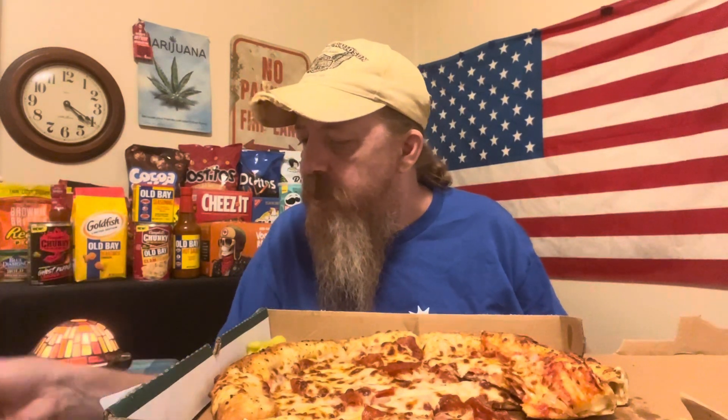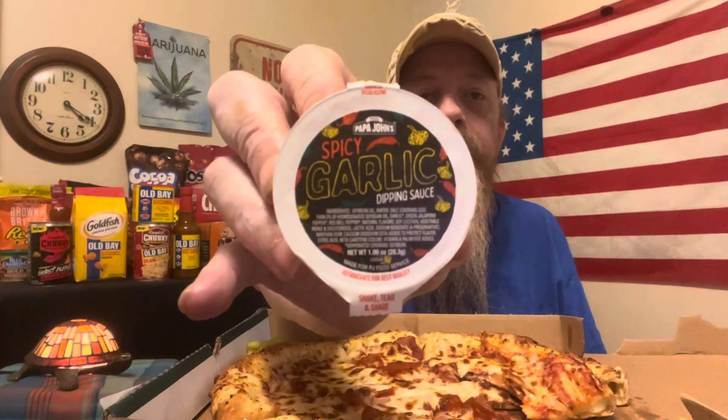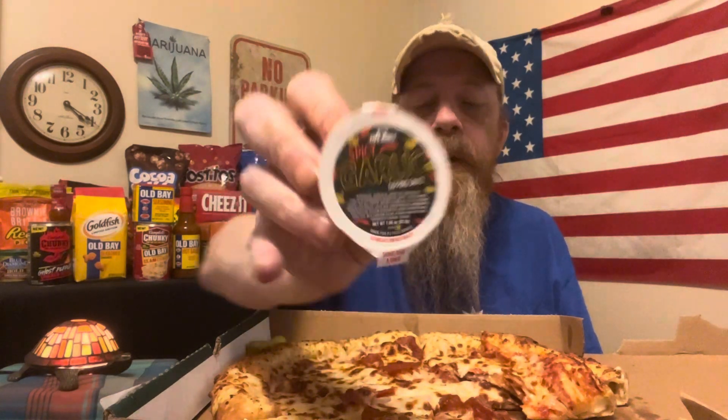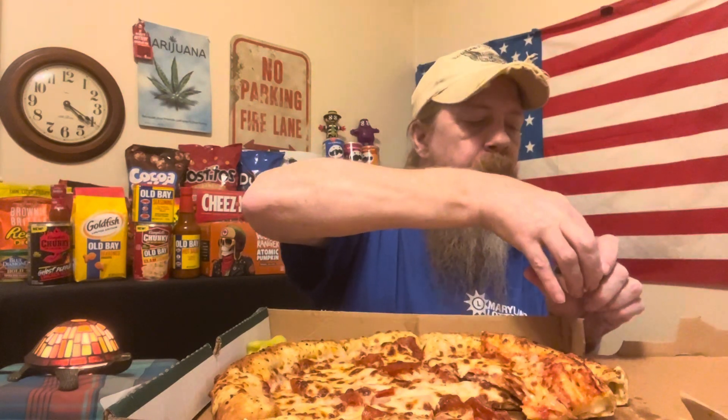Let's check out this spicy garlic butter. I don't know if you guys have ever had the spicy garlic butter from Papa John's, but there it is. If I remember right, it's more of a sauce than it is garlic butter — let's see if I can get it open.